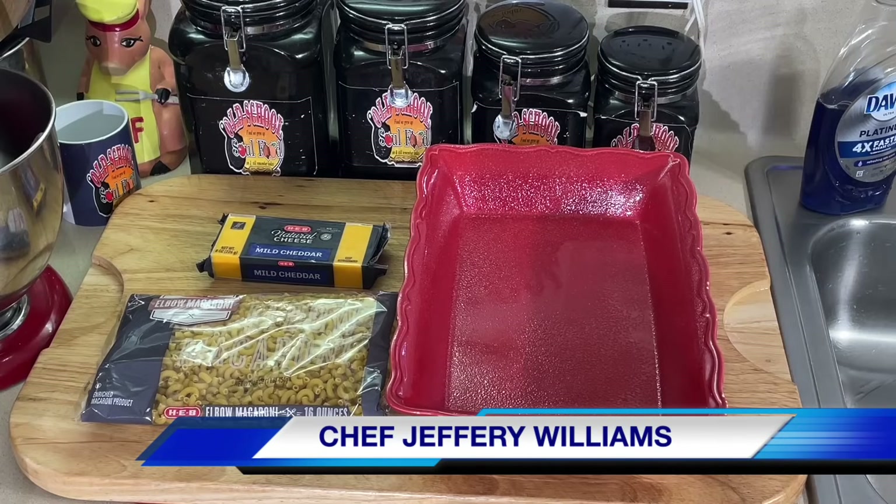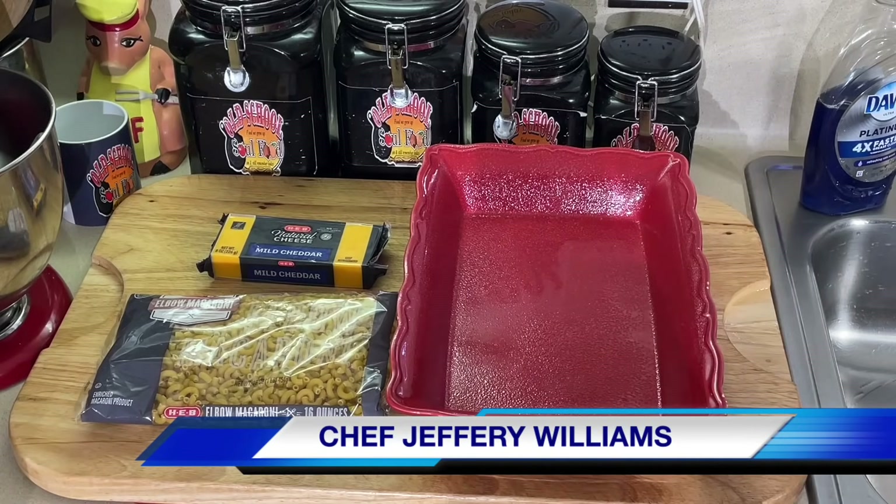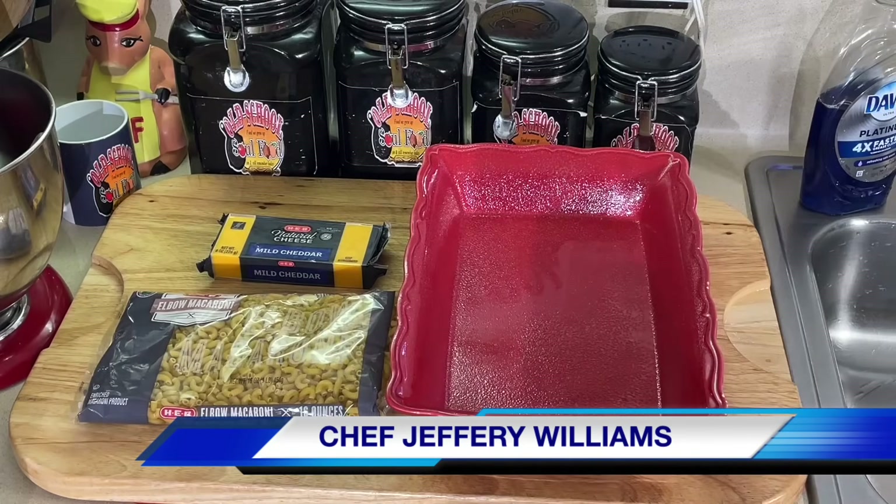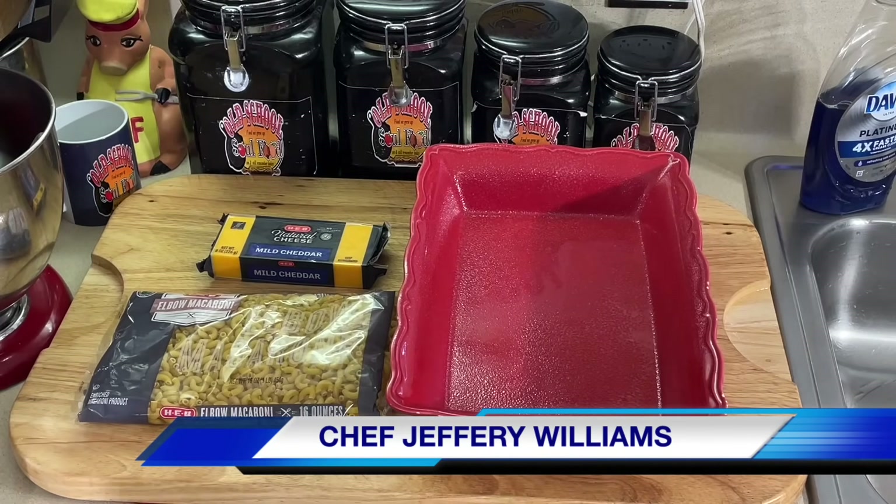Hello, my old school soul food family. Chef Jeffrey's back with another video. Thanksgiving is still moving along. I told y'all I'd be back — just show y'all some mac and cheese. Old school mac and cheese. Really, really simple.